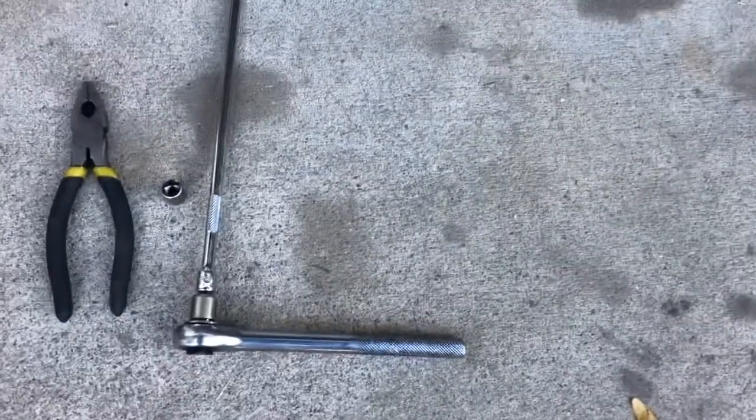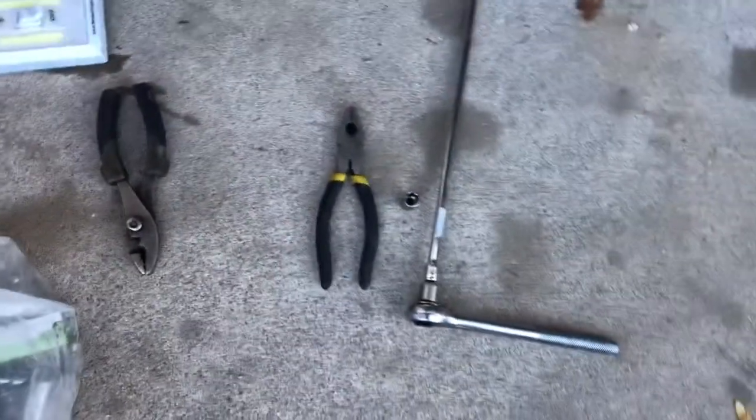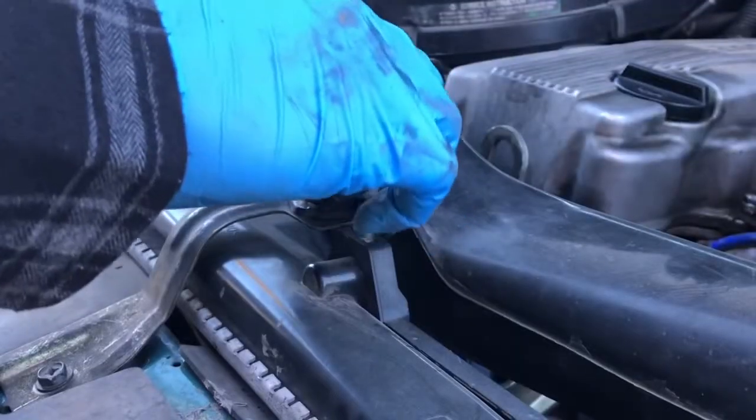What you're gonna need is a tin, an extension, and some pliers — that's literally all you're gonna need for this. Let's get started. We're gonna take the intake off.